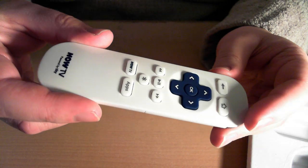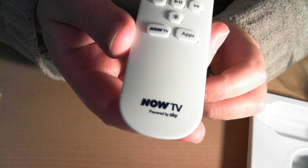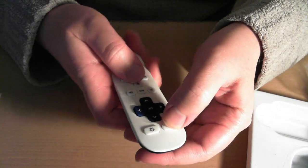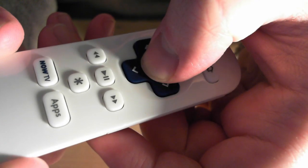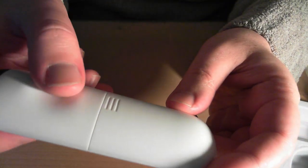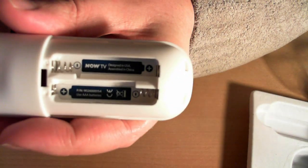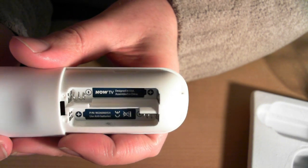The remote control is a nice design actually — very, very tactile buttons on it. They feel very nice and responsive; when you click them you can hear that. There's a sort of curved sculpted back with a thumb grip. Battery recess here. Designed in USA, assembled in China. This device is actually designed and made by Roku.